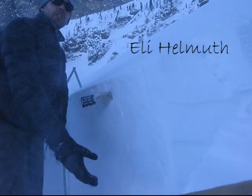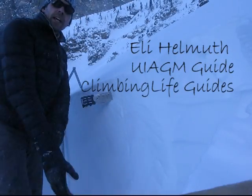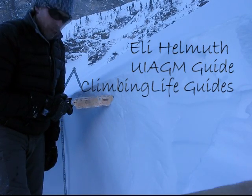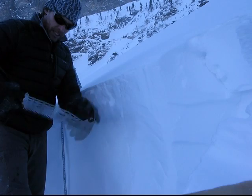I'm at the base of the Dead Elk Couloir, right at the junction between the Dead Elk and the Dragon Tail. And I am using this new Brooks Range saw that I've just gotten to test.